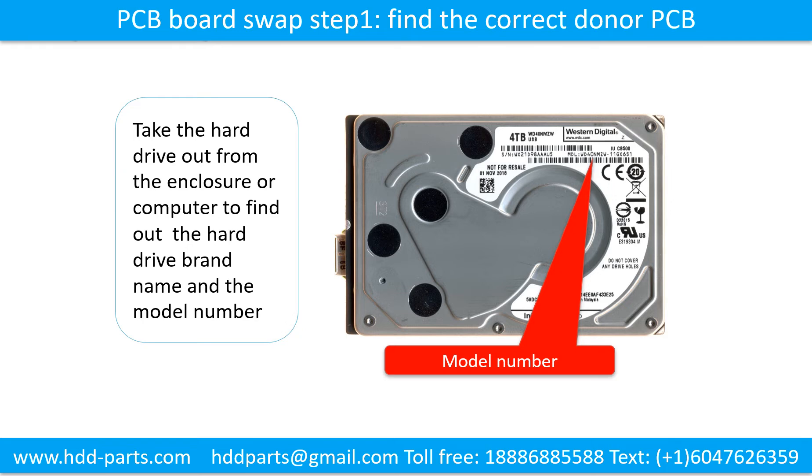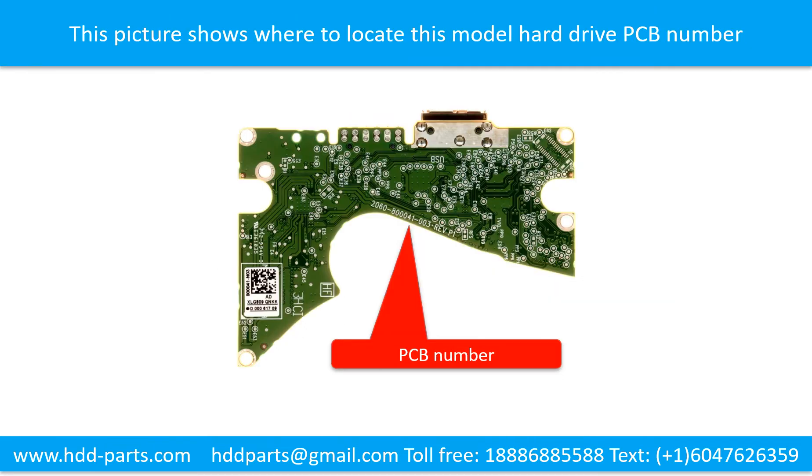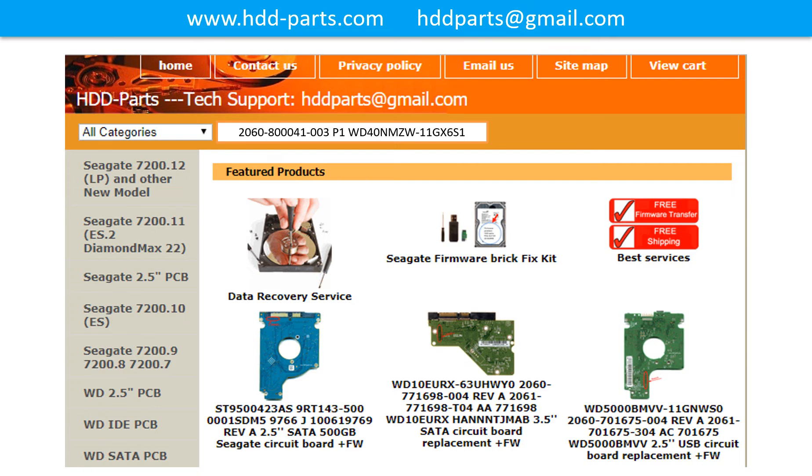Locate the hard drive model number on the front of the hard drive label. Locate the hard drive PCB board number. Different brand names have different PCB boards with different PCB board numbers. You may go to HDD-Parts.com to check out other brand name PCB board numbers. After finding out the hard drive model number and the PCB board number, we use them as a reference to search for the correct donor board.